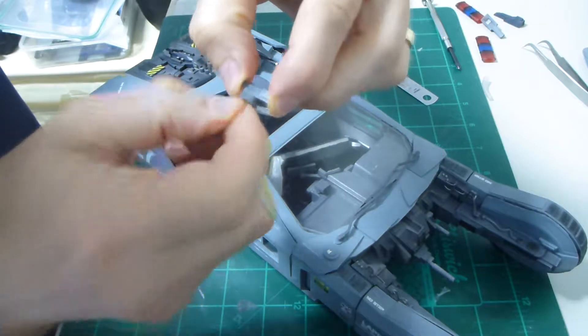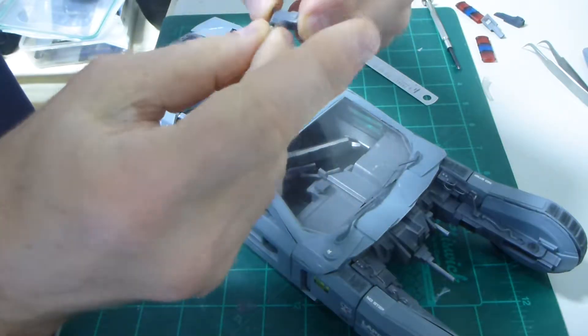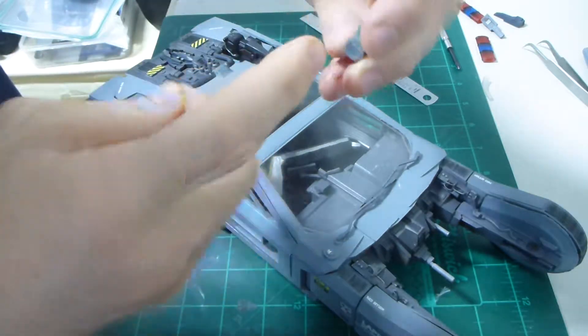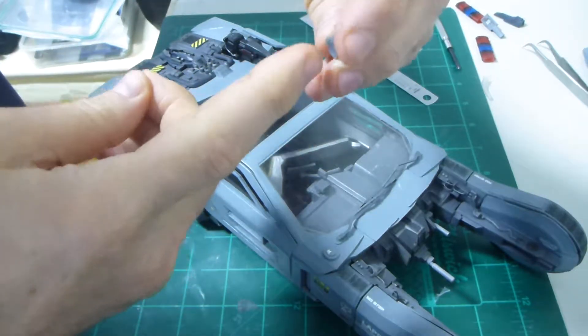They are on with sticky putty. This can easily be lit as well — drilling a hole through the front and then through the bottom, well not all the way through, and then running a cable.